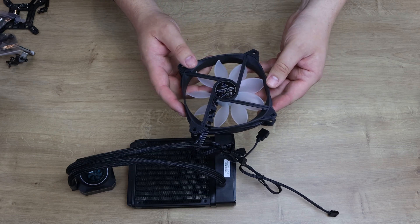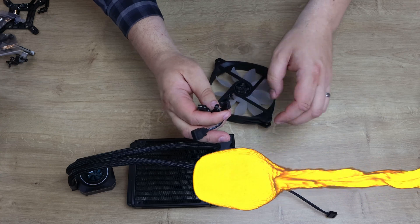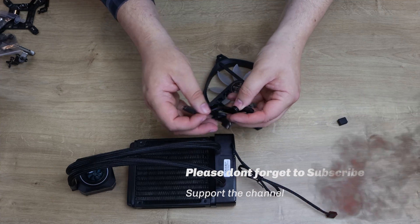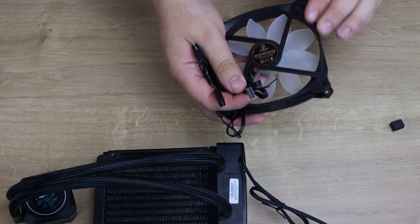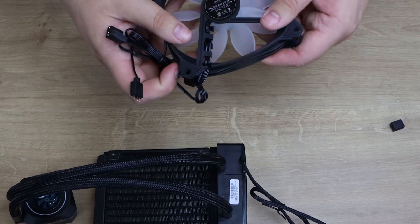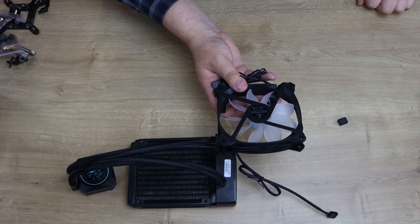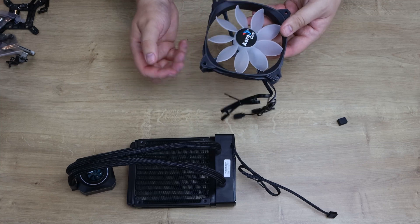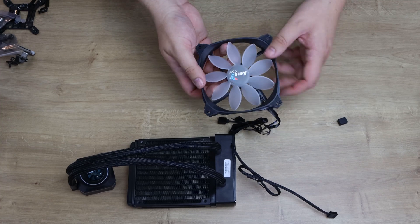It is an RGB fan with RGB connectors on it. You've got a male and a female RGB connection, as well as a 4-pin PWM fan connector for powering the fan. On the back, the model number is TC1225 PWM if you need it. With it being RGB, I'm guessing this fan glows up, being a slightly transparent white fan.